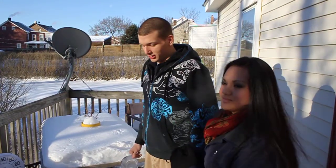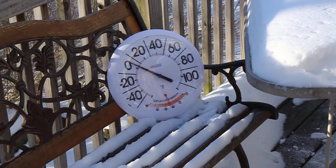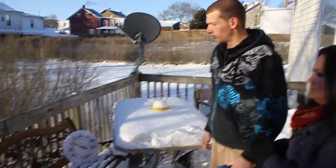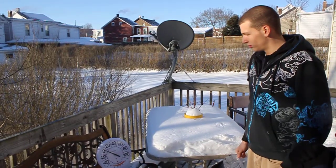We're doing the classic experiment, throwing boiling water into freezing air. The temperature here in Tamaqua, Pennsylvania is just over zero degrees — almost two degrees. It's probably a little colder than that, but the sun is out. Say it's about zero degrees outside, and we have boiling water.